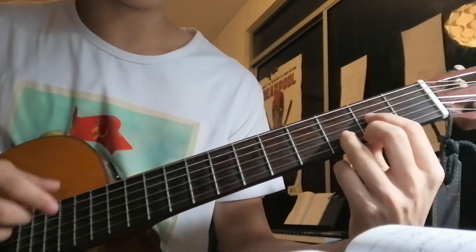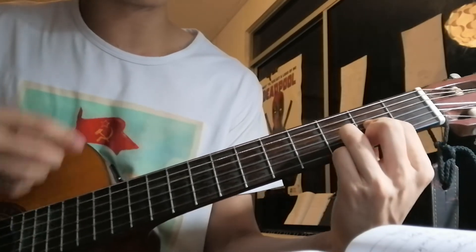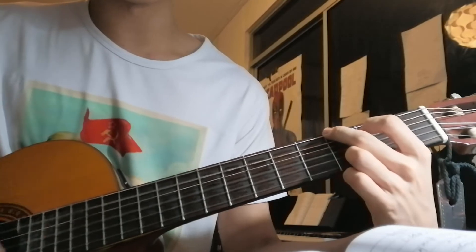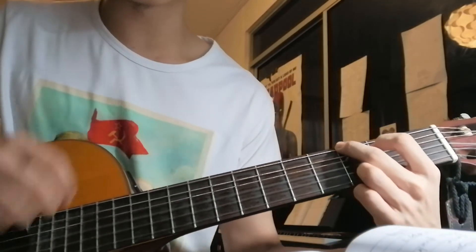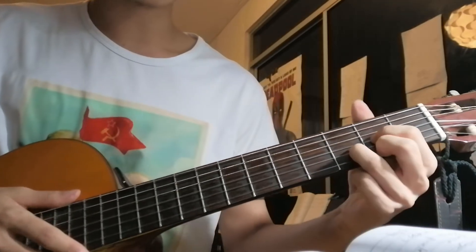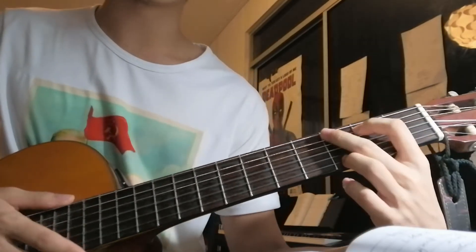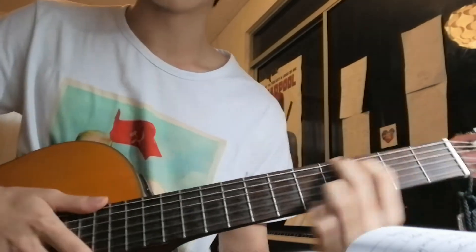So your chords look like this: D major, 4 counts. A major, 4 counts. G major, 8 counts. That's all. Now the strumming pattern.